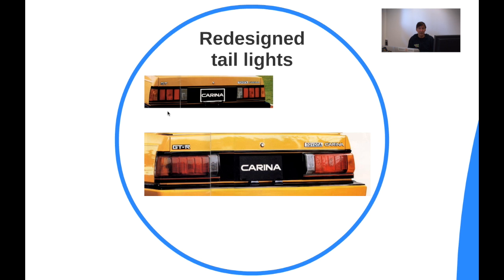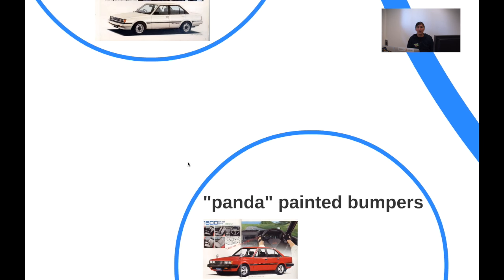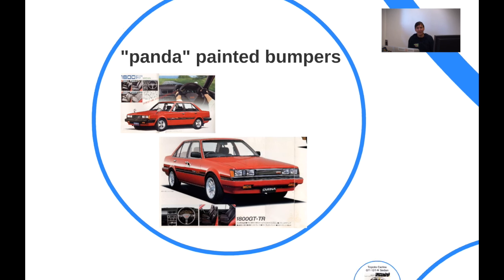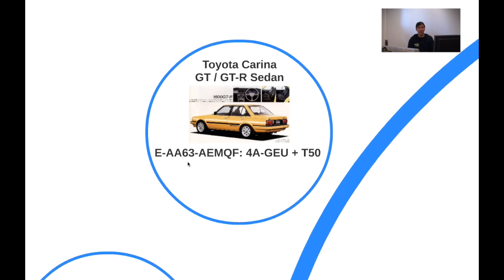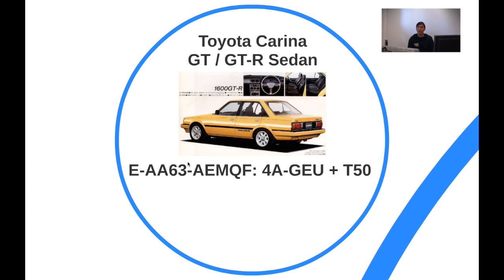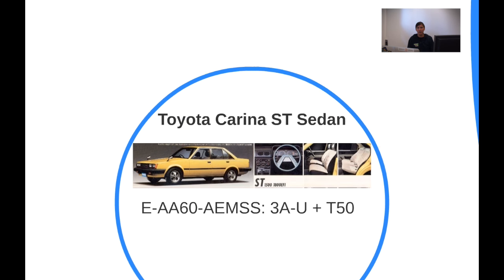Redesigned taillights with similar treatment as the coupe — the previous ones were flush with the body featuring vertical dividers, while the new ones stick out slightly. New wheel designs: P-type Supra rims, steelies, and panda-painted bumpers — exactly the same as the coupe. On the sedan there was a change on the GT/GTR and introduction of the GTR. The SE and ST no longer have the 3T engine — it's gone.